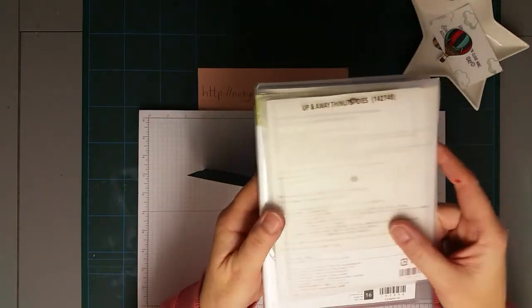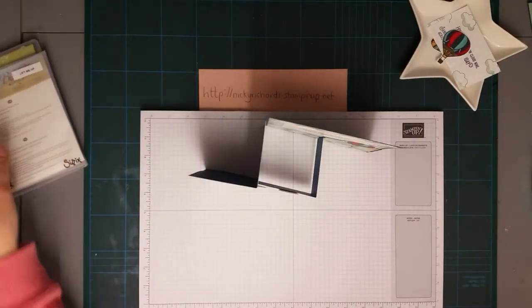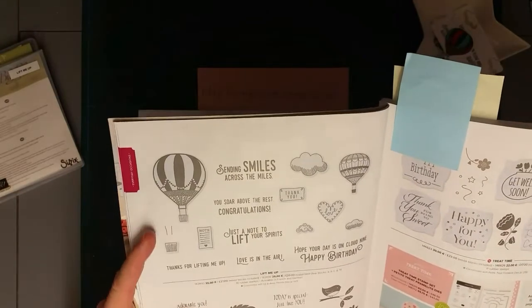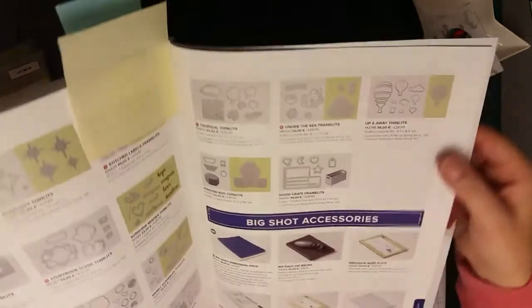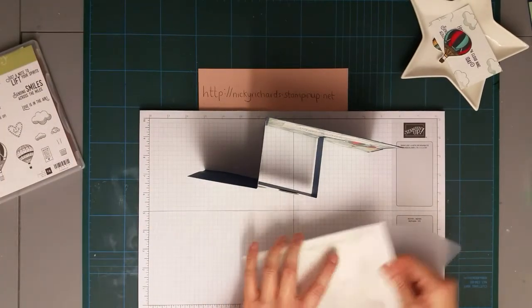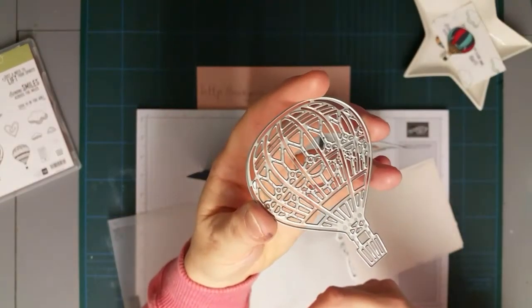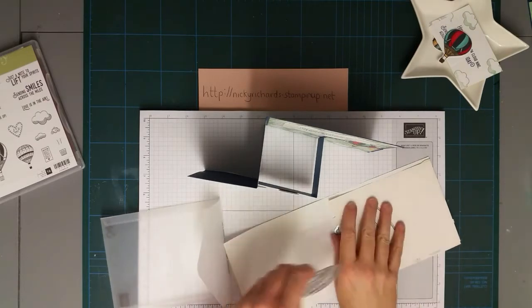This stamp set is still in the annual catalog, it's called Lift Me Up and the framelits are called Up and Away. I'll show you where they are - it's on page 34 and you can see there are lots of different ways to use it. The matching framelits are on page 221. There's a lot you can do with the framelits - you've got this detailed one, plus strips you can cut out to go behind it. It's really detailed, and if you wanted to layer the back, you've got all the little pieces to make up your balloon shape.